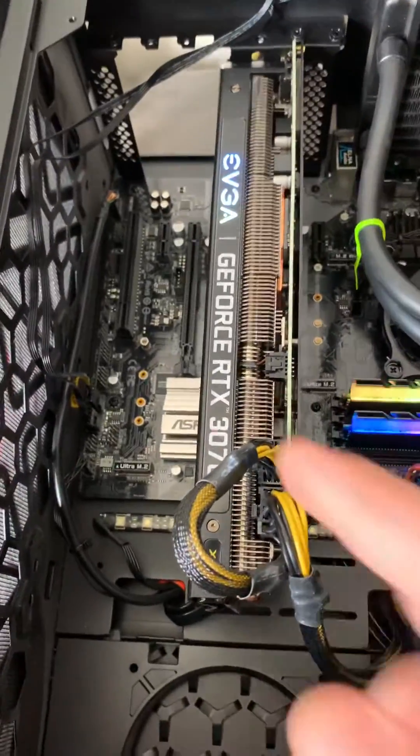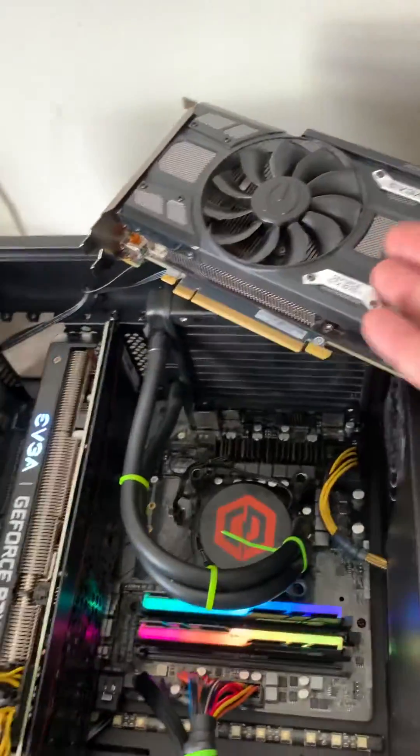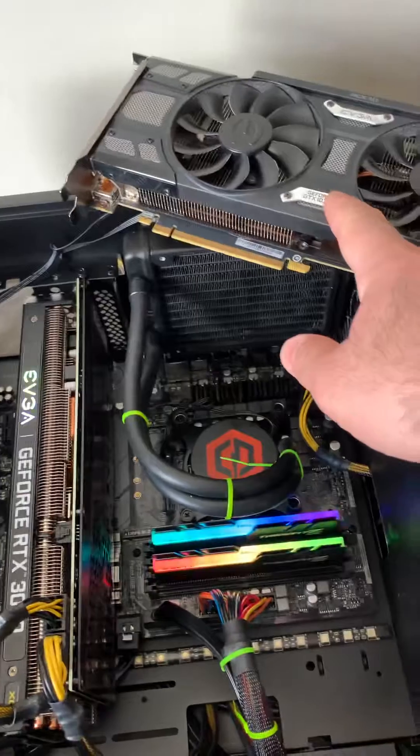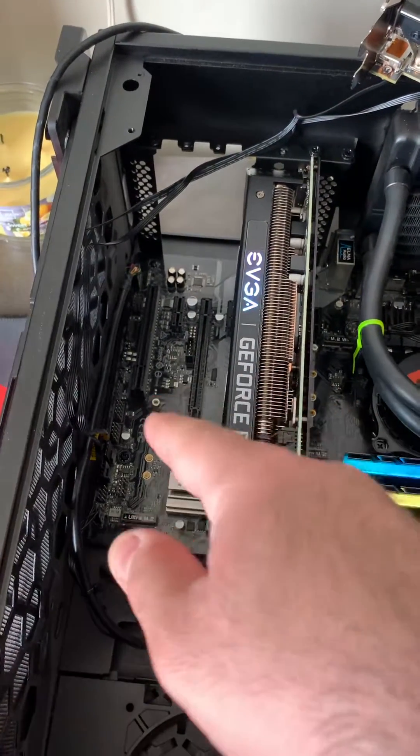So if you have this kind of problem, swap the GPUs, plug in the cables, and turn it on. You can then put the original card back in. If it still doesn't work, try swapping to the other card the same way.